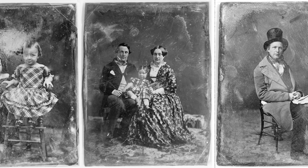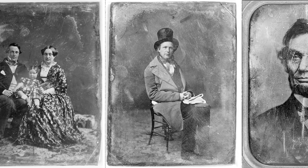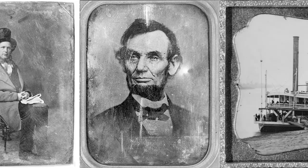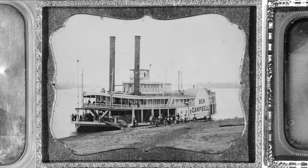Remember, nobody had seen photographic images before. So for the first time, they might be seeing a relative from far away, or a celebrity they'd heard about, or a political figure like the president, or a far-off place they could only dream of visiting. So very quickly, Daguerreotypes became all the rage.